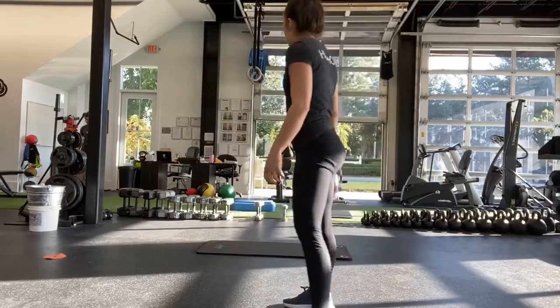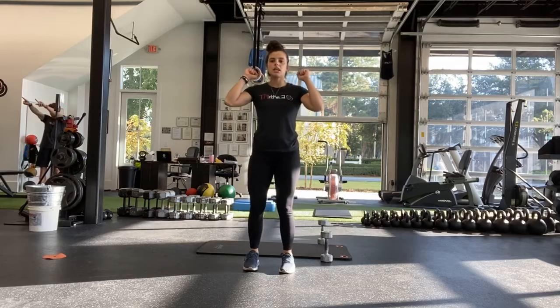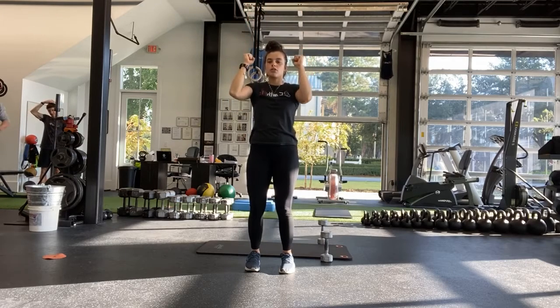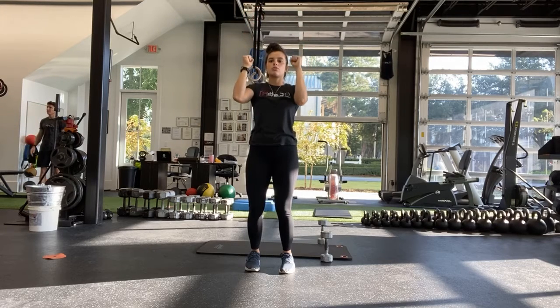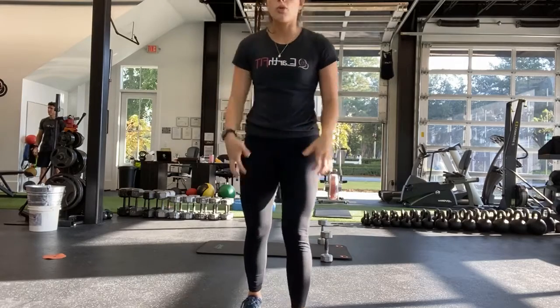Good, all right. Next one is the negative shoulder press — pressing all the way up, three, two, one, all the way down. All the way up, three, two, one, all the way down. Ready? And start.